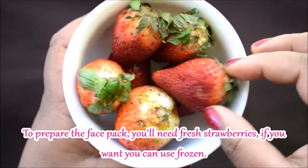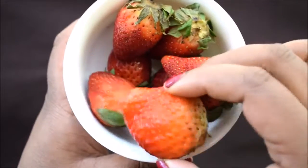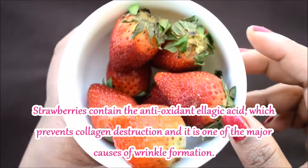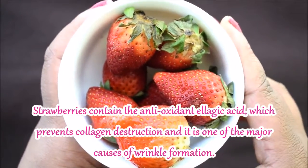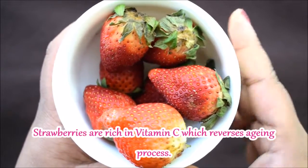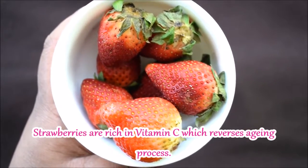Here I have some strawberries — these are fresh strawberries, but you can also use frozen. In the strawberry, there are antioxidant ellagic acids which protect the collagen and affect wrinkles formation. Strawberry is also rich in vitamin C, which reverses the aging process.